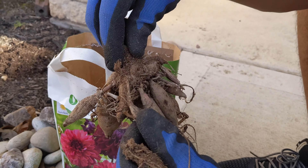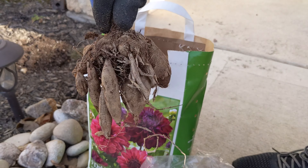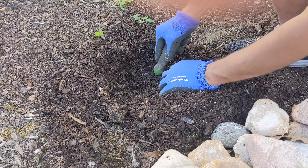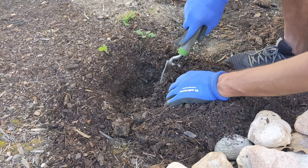Inspect the tuber before planting and remove all the dried and damaged tubers gently. Dig a hole two inches deeper than the height of the tuber, and the width should be as wide as the tuber.